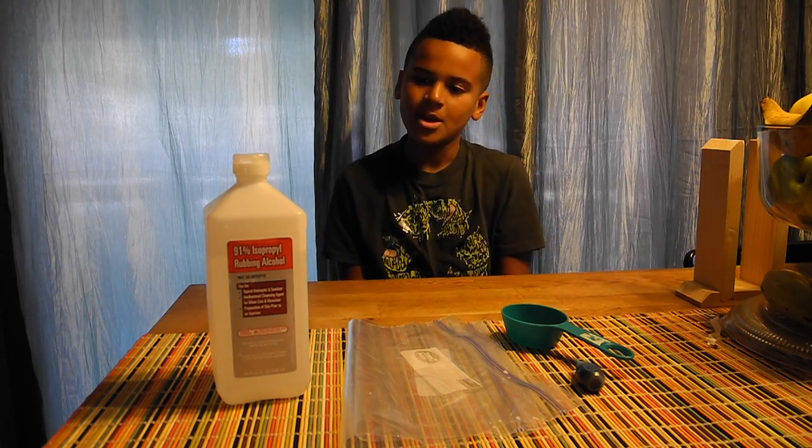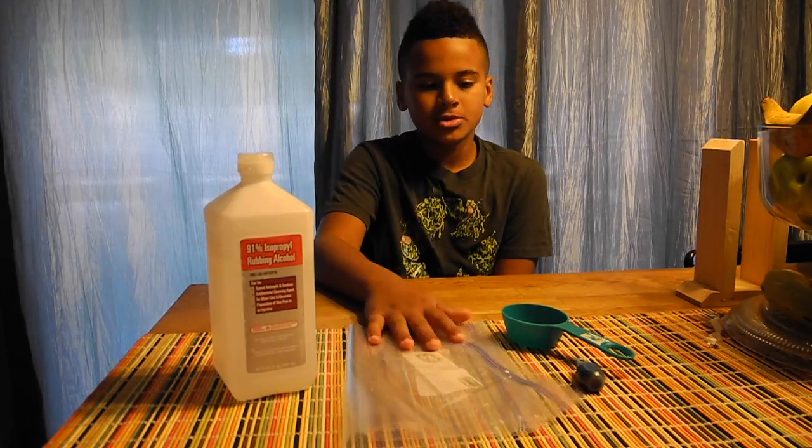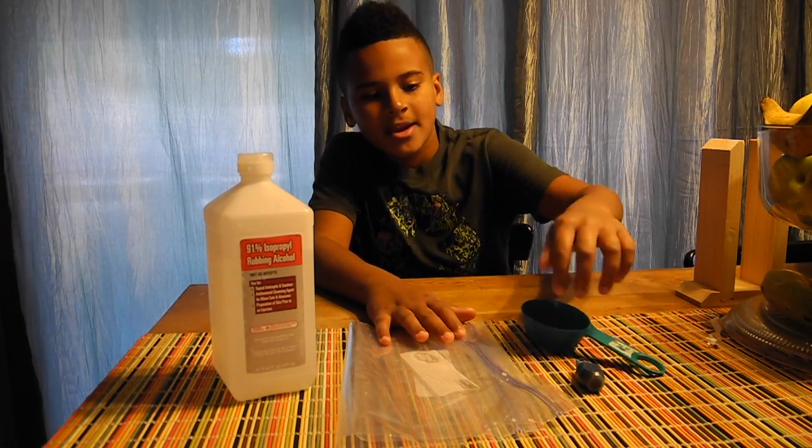Hey guys, Jonathan here. In today's video, I'm going to show you how to make ice packs. What you'll need for this video is rubbing alcohol, two Ziploc bags, a cup, and food coloring.